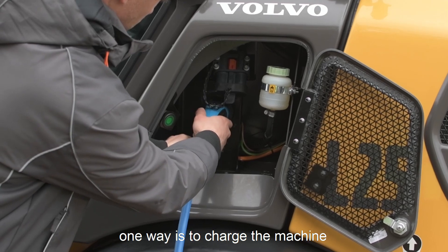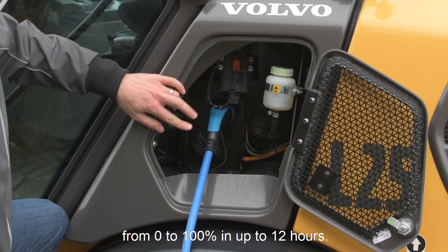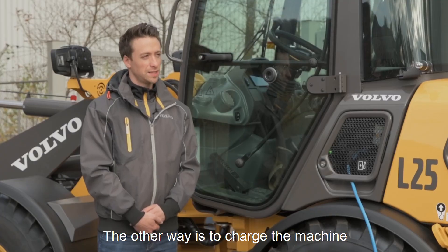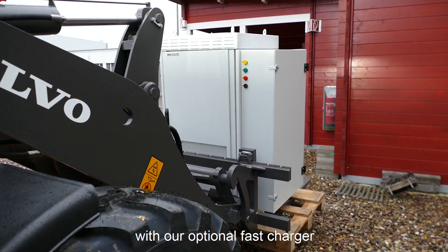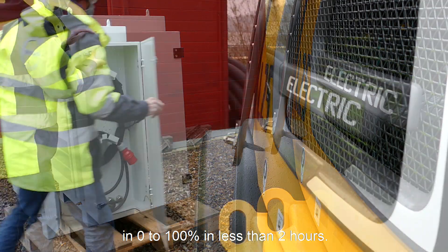One way is to charge the machine with our standard onboard charger from 0 to 100% in up to 12 hours. The other way is to charge our machine with our optional fast charger from 0 to 100% in less than 2 hours.